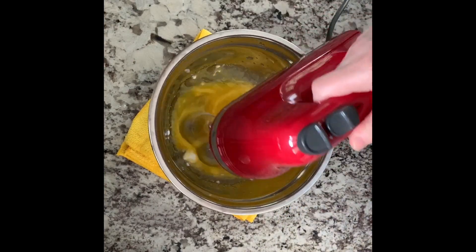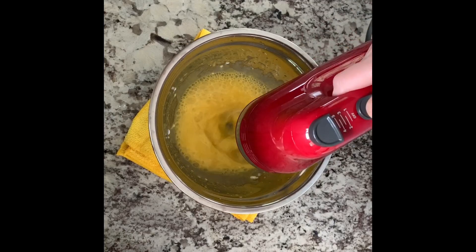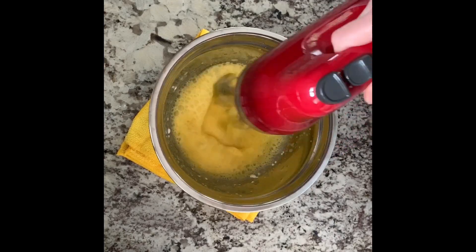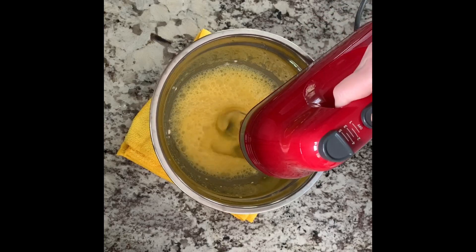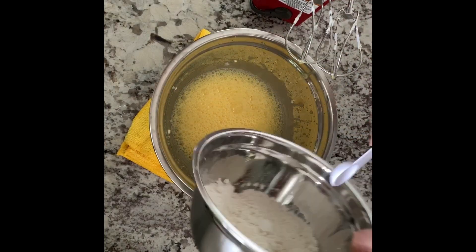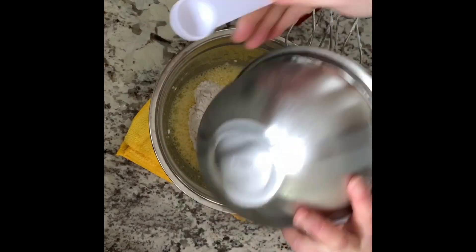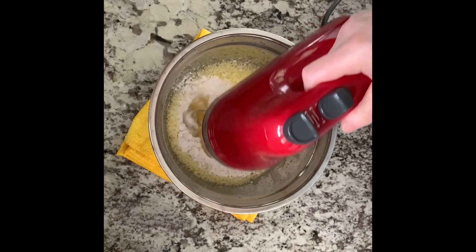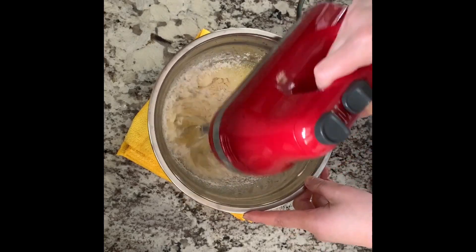Use the same beater and beat the egg yolks for about 30 seconds. Add flour, beat at a low speed for 30 seconds. Then scrape the bowl, then beat at a high speed for a minute.